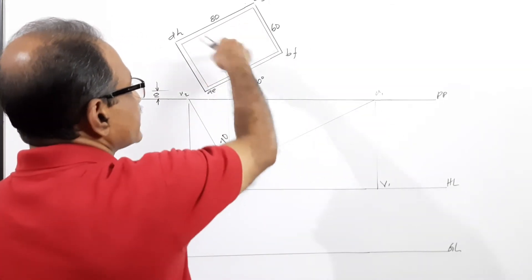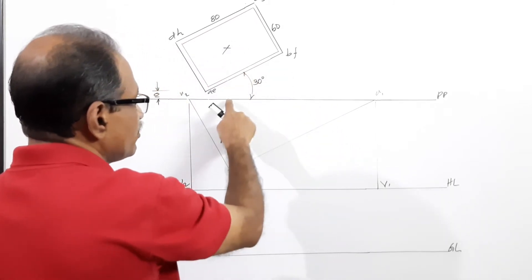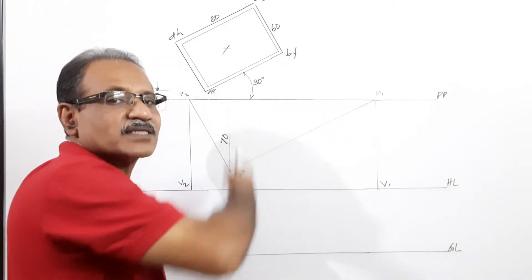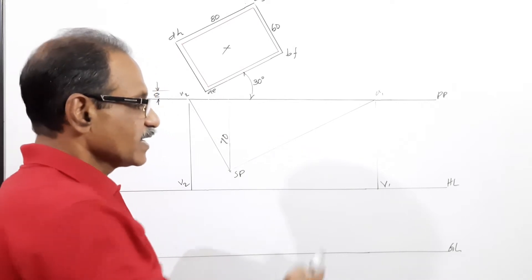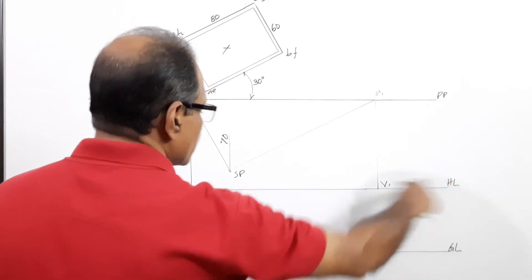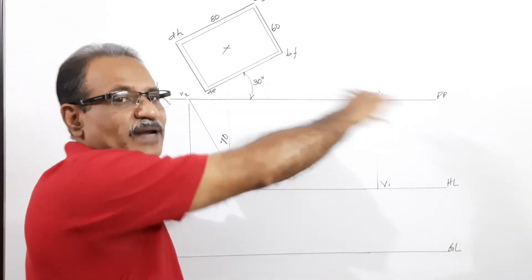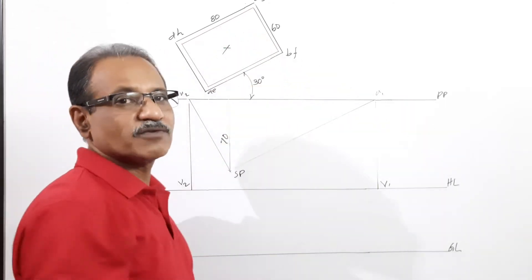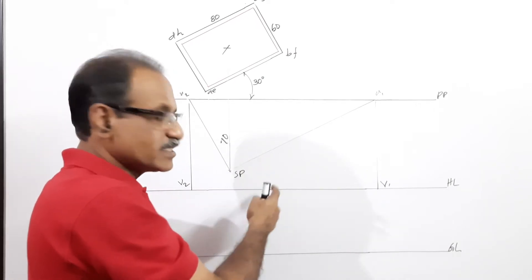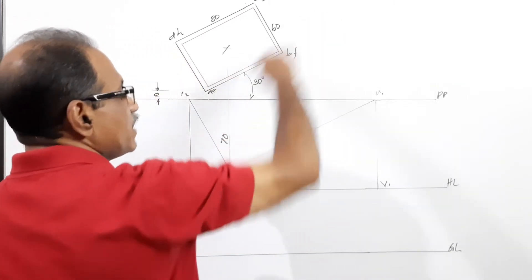The center plane passes through the center of the box, so find the center by drawing the diagonals. The station point is 70 mm in front of PP. The height of the observer — the station point — is 60 mm, so draw HL, and 60 mm below that draw GL. You now have the picture plane, plan of object, station point located, HL, and GL.